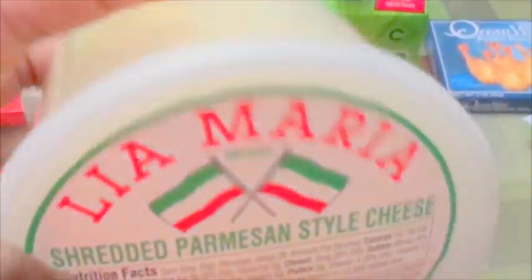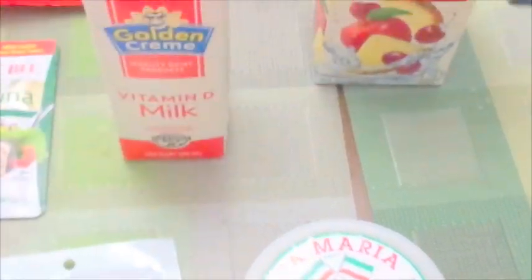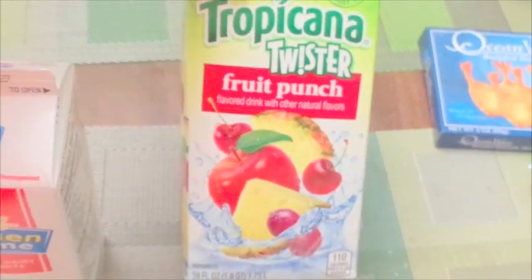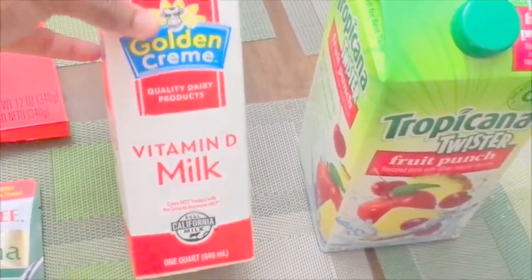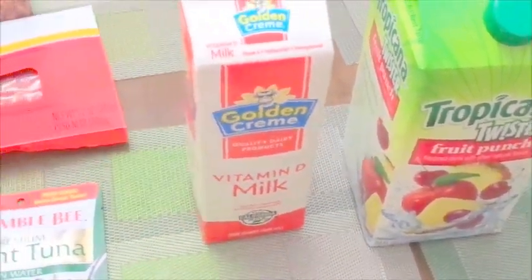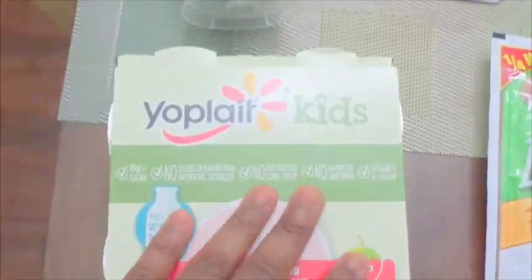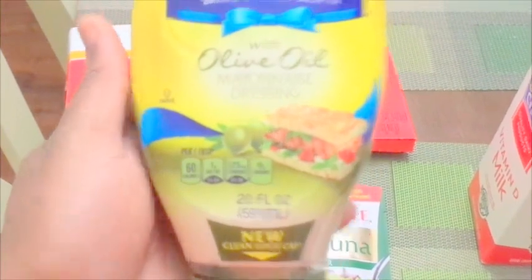I also put cheese in my eggs. This Parmesan is another rebuy — it's always a buy when I go there. The milk is also a rebuy; sometimes I buy whole milk, sometimes the 2% or low fat. This next item is my first time buying, so I'll update you on how it tastes. I've bought this one before and it's really good, that's why it's a rebuy. And I found this Hellman's mayo with olive oil — I've never tried this before, but in the regular store it's like four dollars and something.